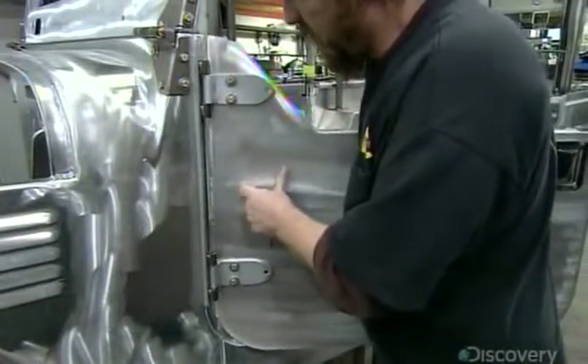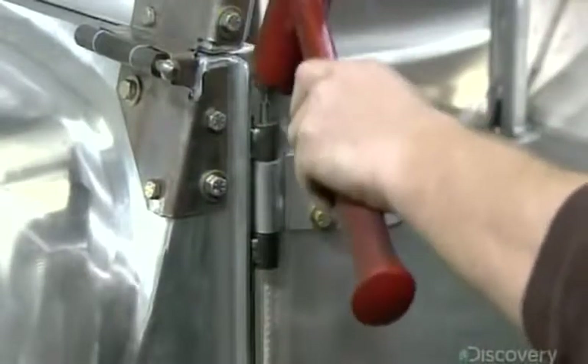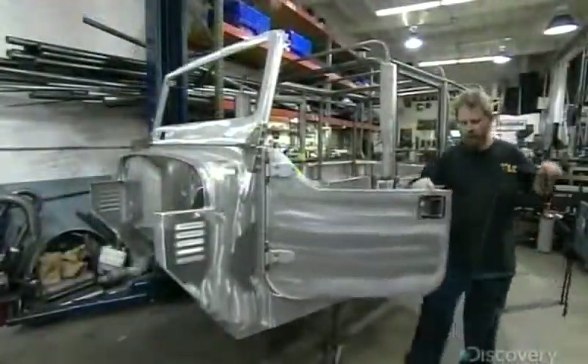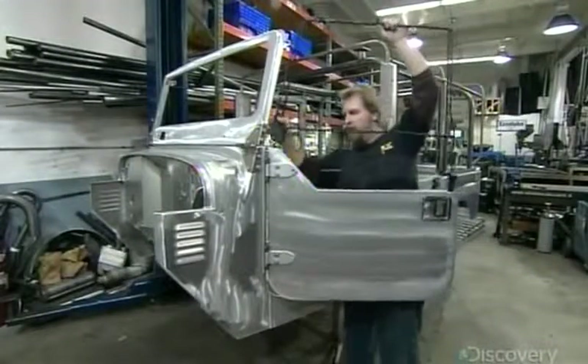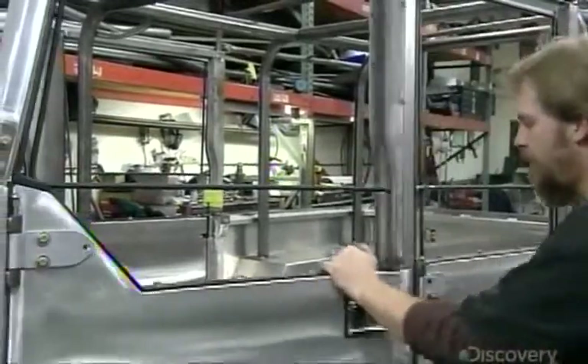He hinges the doors to the body with thick steel pins that hold up to wear and make the assembly easy. He attaches each window frame to the lower door panel and checks the fit — any gaps could allow the wind to whistle into the vehicle. He confirms the parts align and that the door latch works.